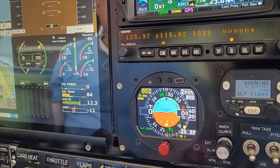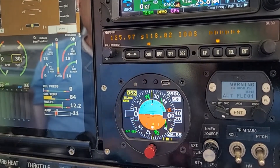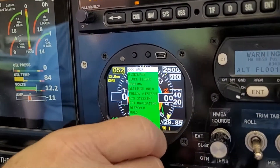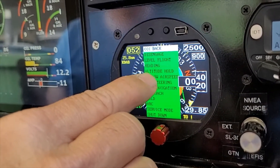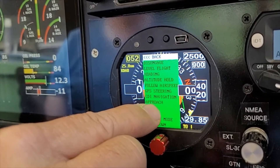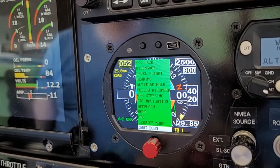If we press the right button on the autopilot, we go to the menu. The available modes are: disengage, level flight, heading, altitude hold, follow airspeed, GPS steering, CDI navigation, approach hold, arc, and service mode. There is also a shutdown option — if you do shutdown, it will turn off the unit.